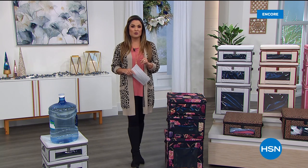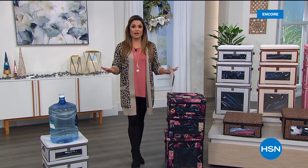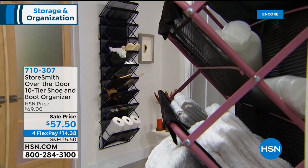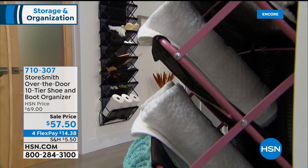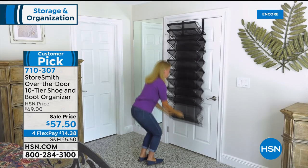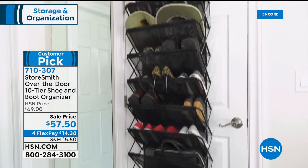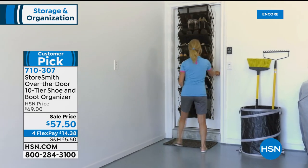One of the items I wanted to give you a peek at now — because it's not coming up until the end of the hour — is already a huge favorite and it is back. We have great colors. This is the latest edition of the over-the-door 10-tier shoe and boot organizer.